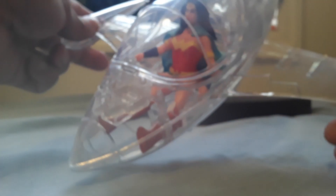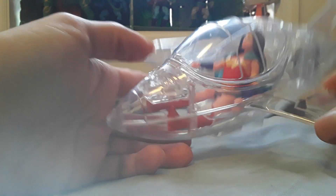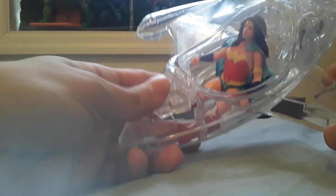This is the Wonder Jet. It's got a canopy that opens when you press this Wonder Woman logo.